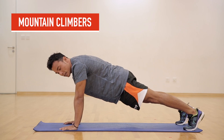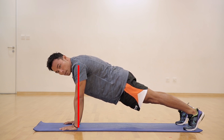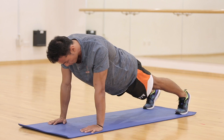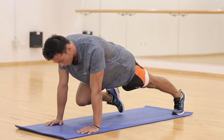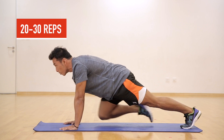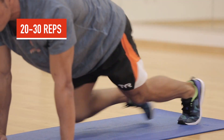The next exercise is called Mountain Climbers. A few things to look out for: shoulders directly above your palms, body engaged, forming a straight line towards the toes. Bring your right knee towards your right elbow and back, then left and back. And once you're ready, you can do a smoother transition.